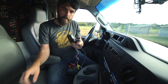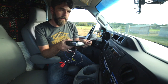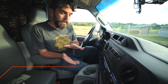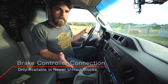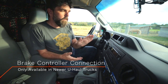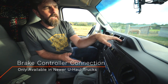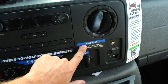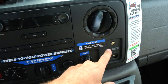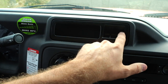We're going to put the brake controller in the dashboard of the U-Haul. This is a very specific thing when it comes to U-Haul. We rented a 20-foot U-Haul truck, which is their newer version. One way to identify the newer version is it has a little pocket here with some change holders, and it also has an audio input — which for us is absolutely killer since we spend a lot of time on the road.